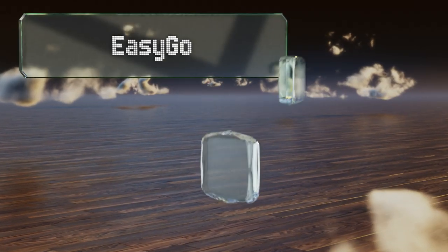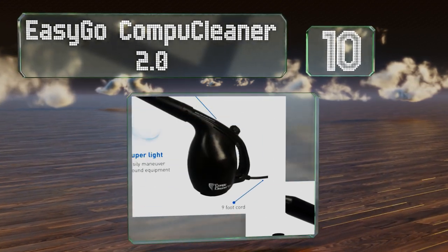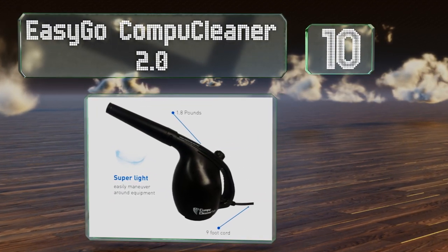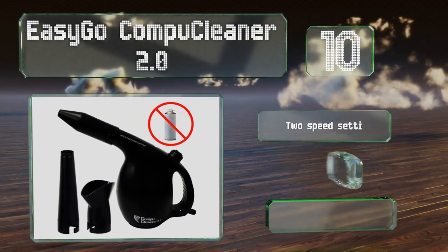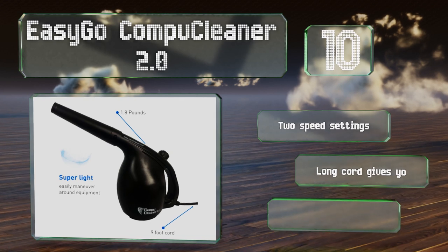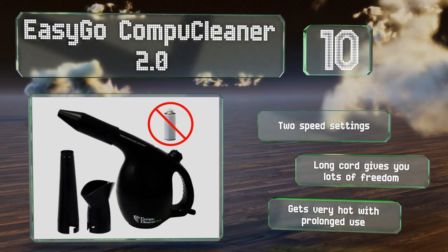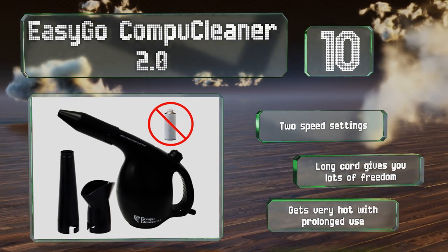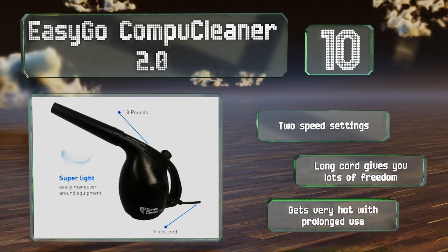Starting off our list at number 10, the EasyGo CompuCleaner 2.0 is an electric blower that's powerful enough to send dirt, crumbs, and even pet hair flying. It comes with three attachments, including narrow and wide round accessories that are great for concentrating and directing a blast of air. It offers two speed settings and includes a long cord that gives you lots of freedom. However, it gets very hot with prolonged use.